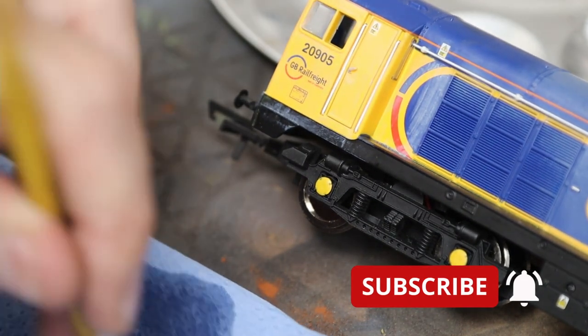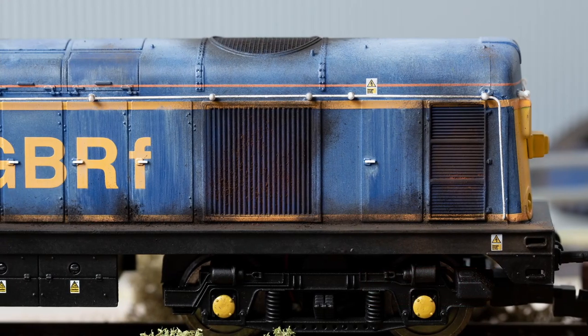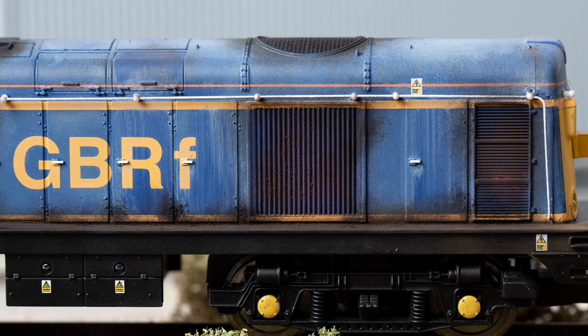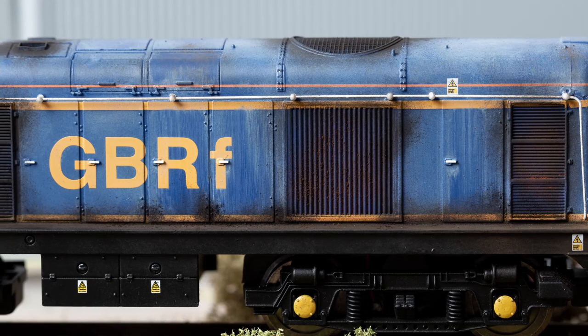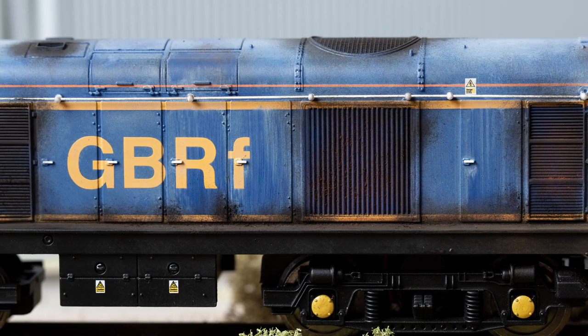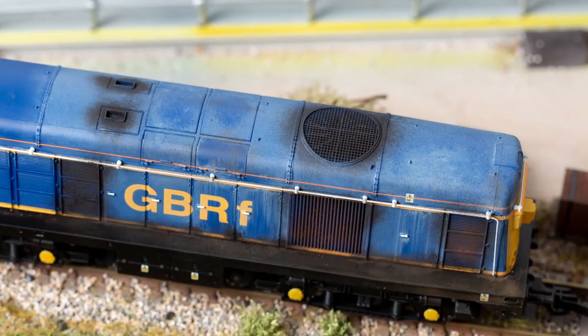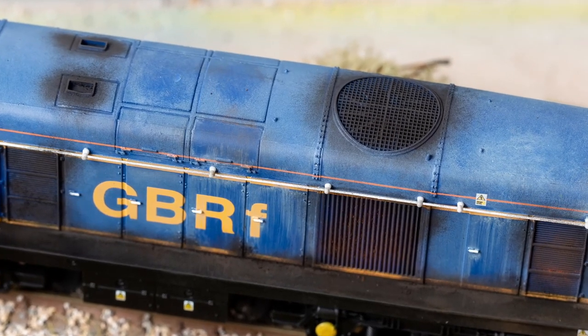Off camera I've finished weathering this using just powders — no airbrush at all with this one. So if you're not equipped with an airbrush, this may be the technique for you: quite simple and straightforward, and if you get it wrong you can wash it off and start again. Thanks for joining us — we'll see you again at Banter's Yard.